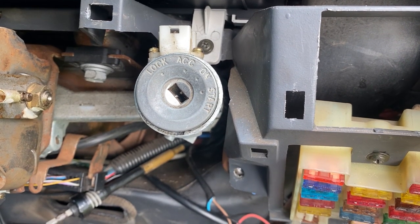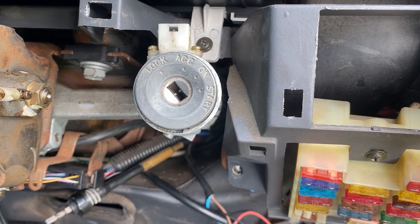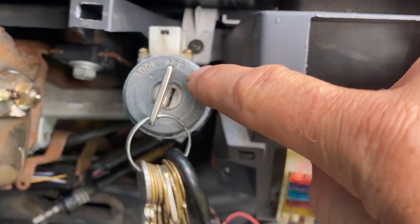Today I'm going to be running through how to pull the ignition barrel out of a Toyota 80 Series Land Cruiser. I believe this is the same on most early model Toyotas, not just Land Cruisers.